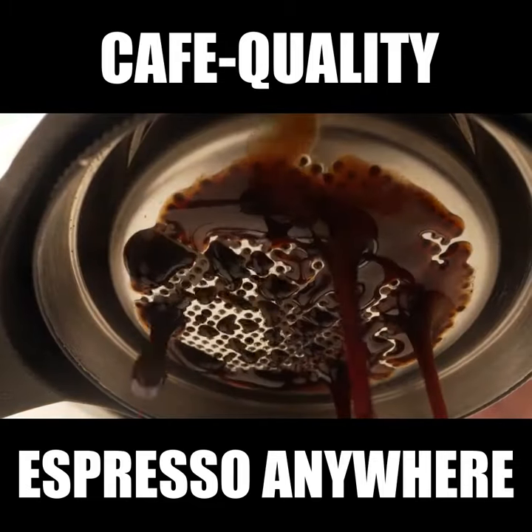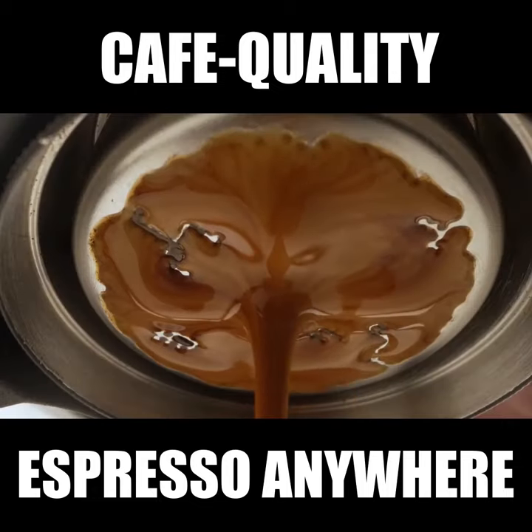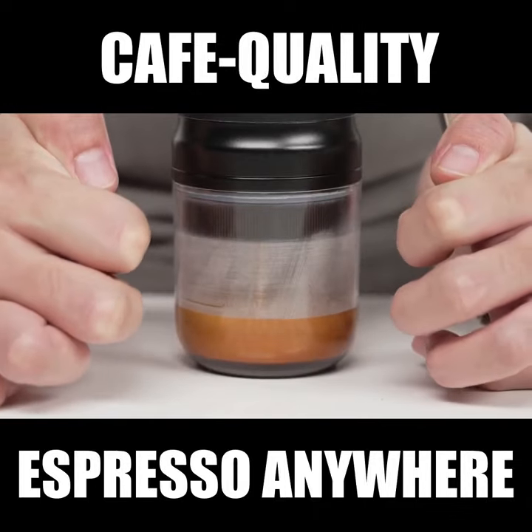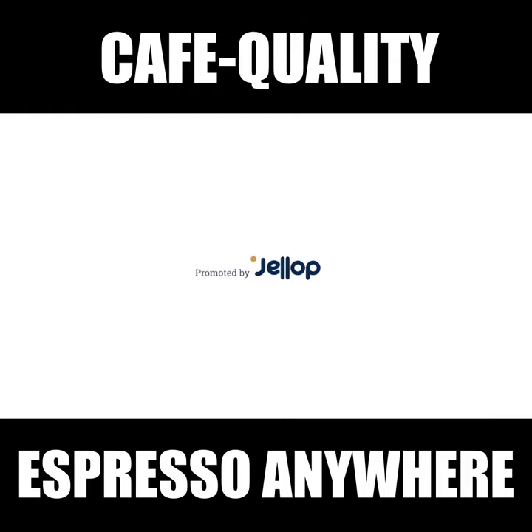Use the built-in pressure gauge to adjust the pressure to maintain ultimate control over your extraction. Enjoy barista quality espresso in only 2 minutes.